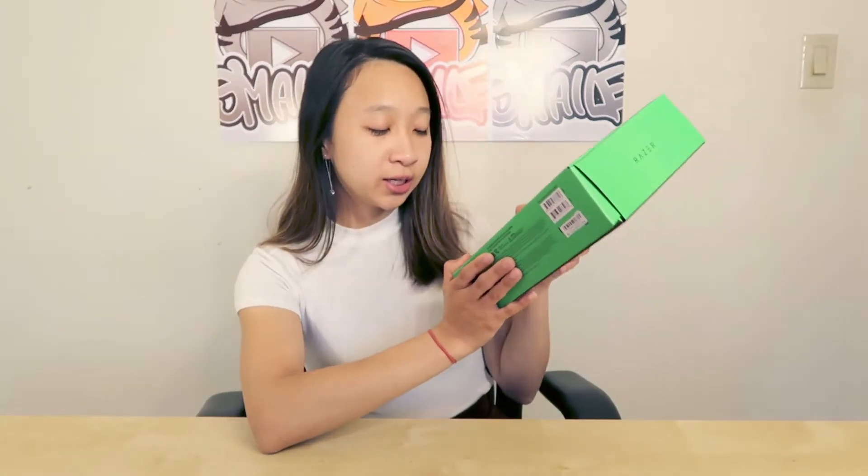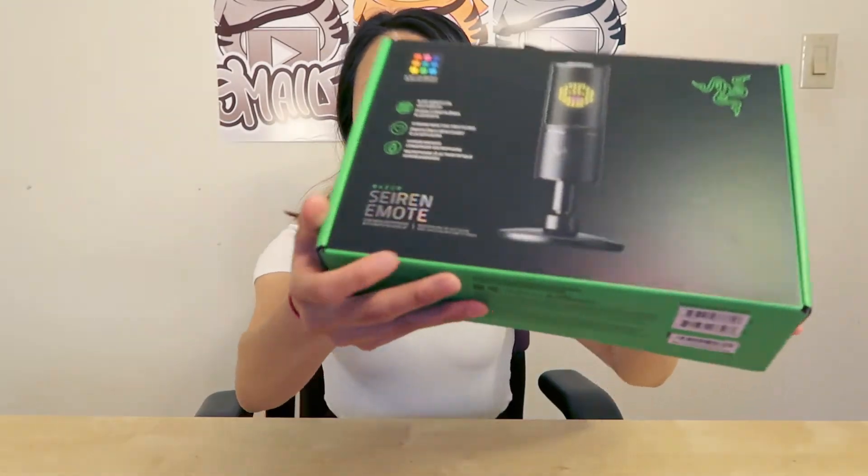Hey guys, it's Miley and today we're going to be unboxing a microphone that I recently got as a gift. It's the Razer Seiren Emote and it was on sale during Amazon Prime, so I ended up getting it for the purpose of future videos — maybe to do voiceovers or maybe a podcast, not really sure.